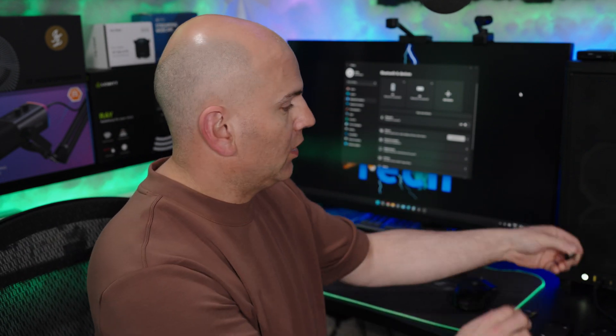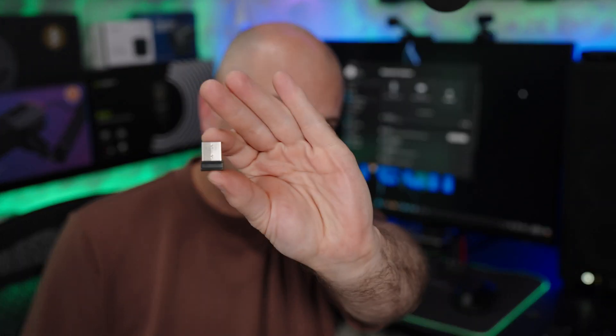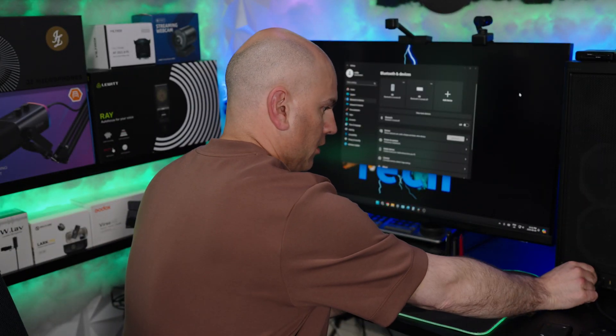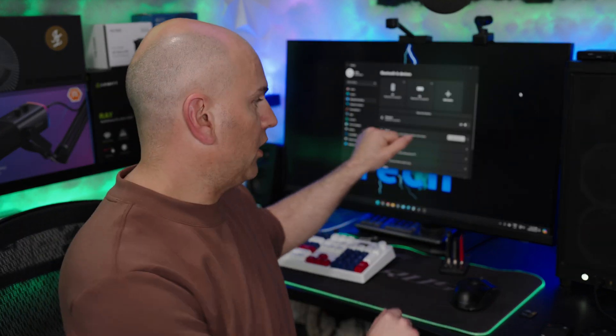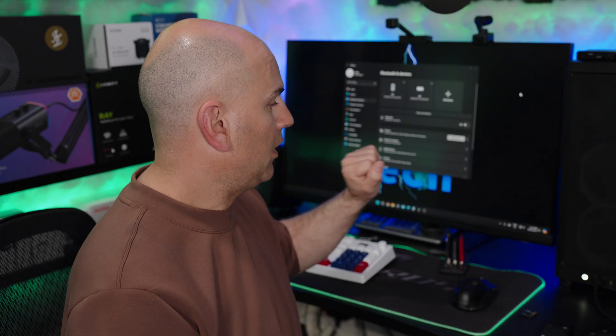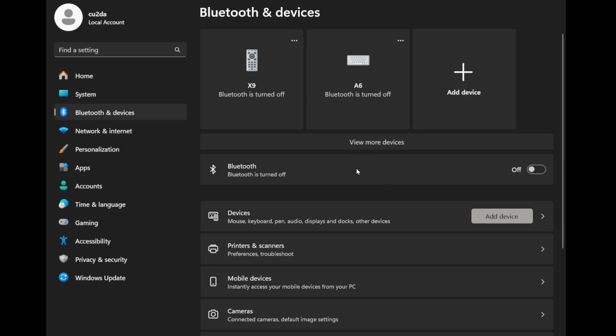Rather than repeating all the functionality between the remotes, I'm going to show the difference of this remote and the USB dongle. Here's the dongle, and this time we're going to connect it into the PC USB port. We can see on screen the Bluetooth is off right now, and the dongle should be detected. There we go — it's moving on the screen, so we can see it on the screen and on the recording.